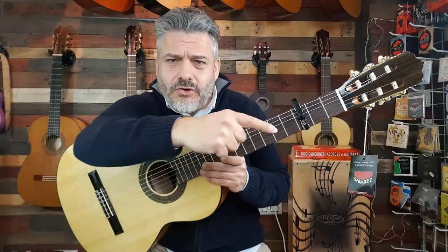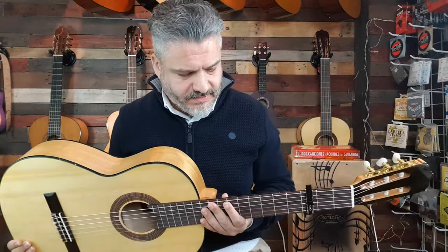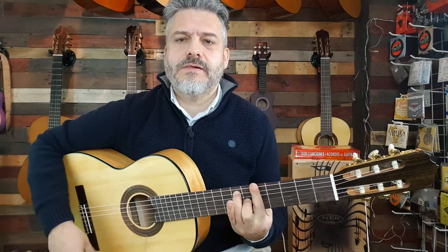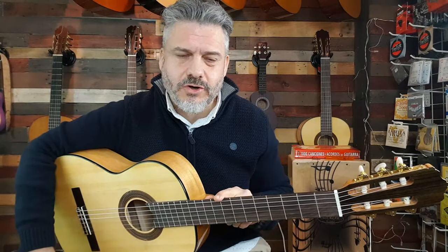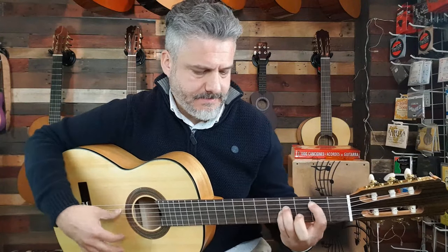¡Buena gente, me voy y no te olvides suscribirte si todavía no lo has hecho. ¡Muchísimas gracias! Una cosilla que se me olvidaba de esta guitarra: como guitarra de iniciación para principiantes, tiene un detalle que viene muy bien, y no solo para principiantes. Es la guía de los puntitos en el traste 5, en el 7 y en el 9. Como te digo, es una guía para saber dónde ponemos los dedos, sobre todo para las cejillas. Una vez que coges la práctica va del tirón, pero siempre es un detalle muy bueno que ayuda muchísimo para ir rápido hacia el traste que estamos buscando.